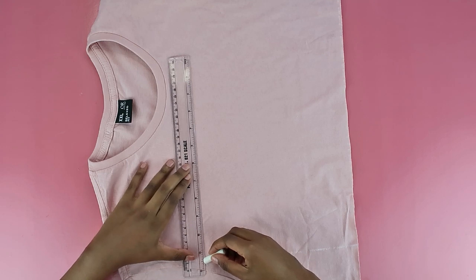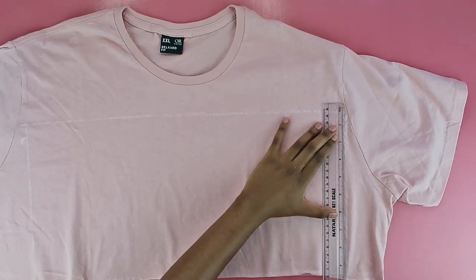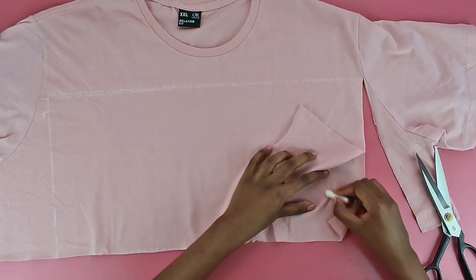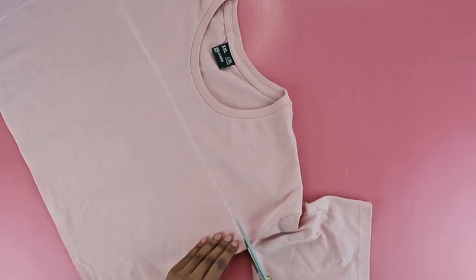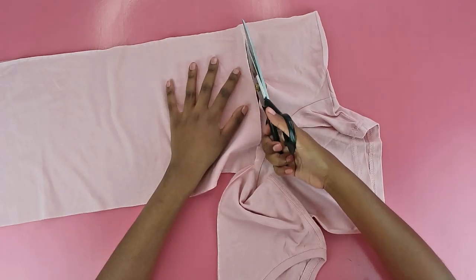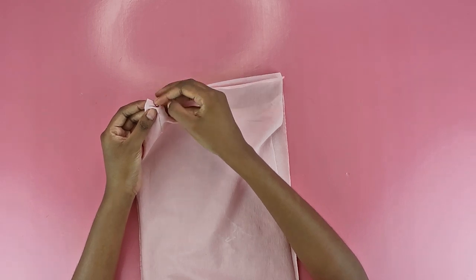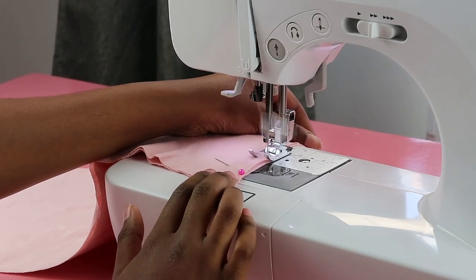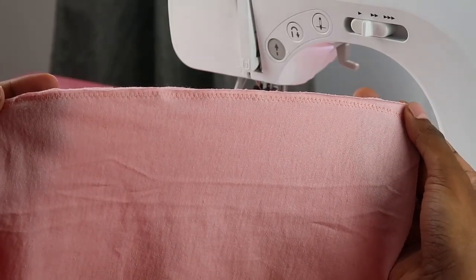Now moving on to the very simple top. All I did is draw a rectangle as wide and as long as I possibly could — mine was about eight and a half inches wide — and I made sure to make it as straight as possible. Once you're satisfied with the size and length of your rectangle, cut it out. I made sure to mark the insides so I don't get confused between the two sides. I'm cutting out my rectangular pieces, and once that's done you have two long pieces that will make up your top. Join them together with right sides facing, pin the fabrics in place, and sew a zigzag stitch to join the two pieces together.